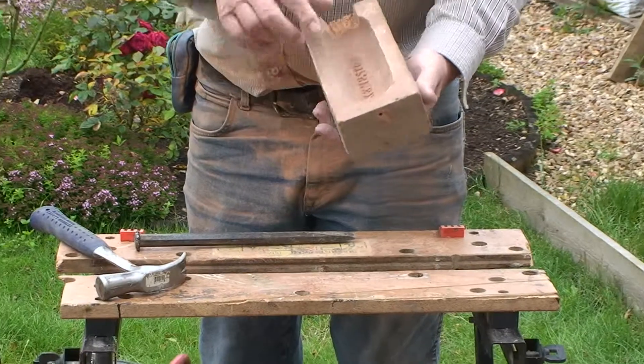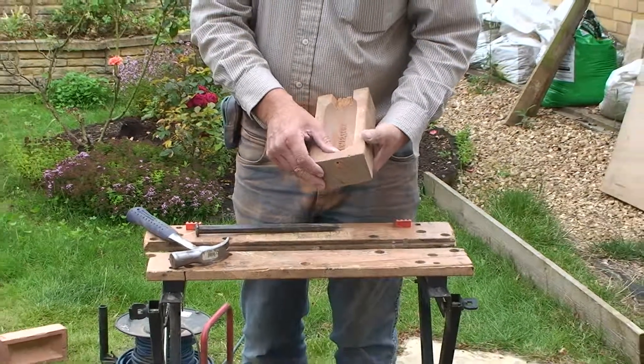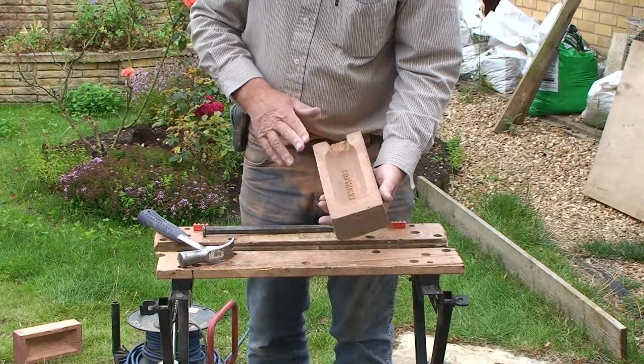The brick is now ready for the nail and draft excluder, as in the first demonstration.